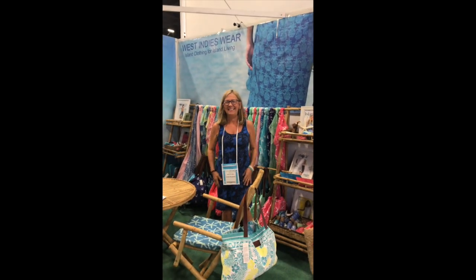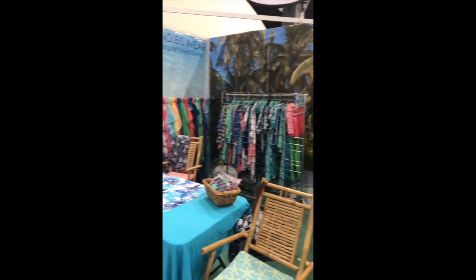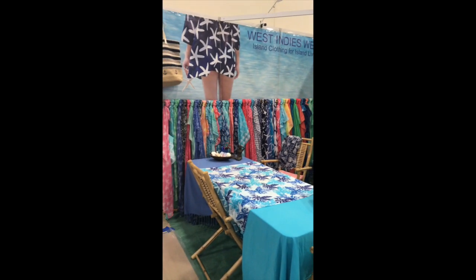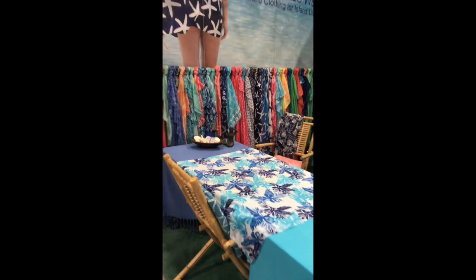We're done. Smile Lauren. We're done. Time for some dinner. I love that little man.